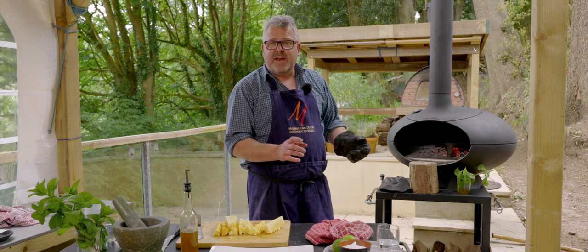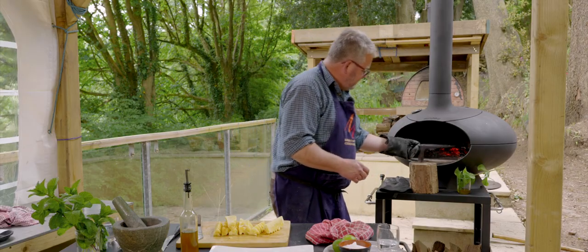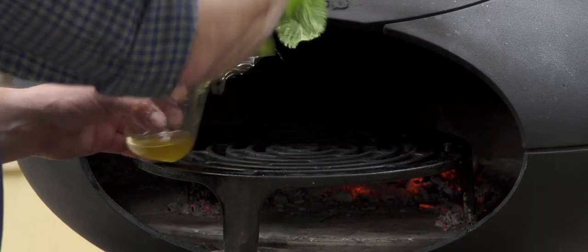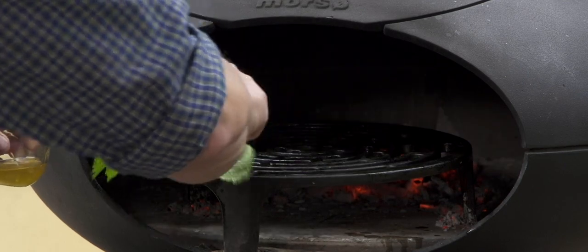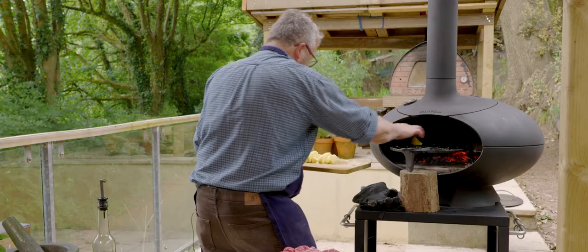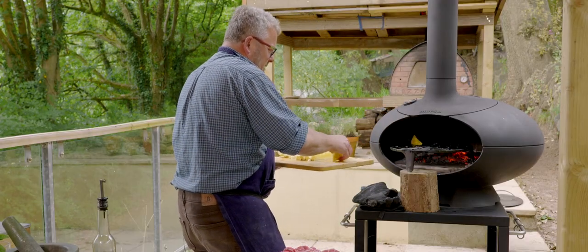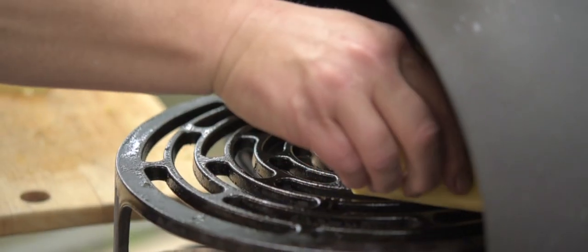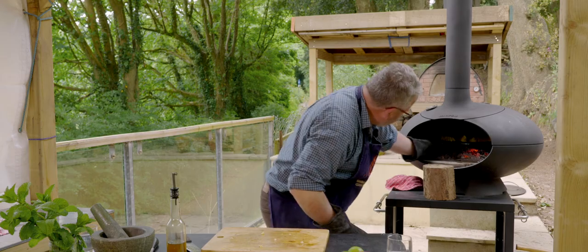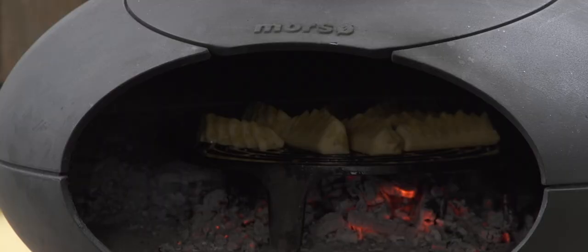Pineapple is absolutely packed full of sugar of course so we don't need any sugar. I'm going to bring the Tuscan grill out and give that a little brushing with olive oil — in this case with a little bit of mint — and then on with the pineapple. Slide that back in directly over the embers.